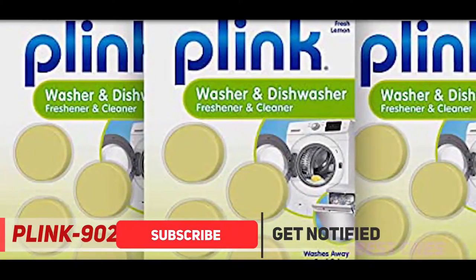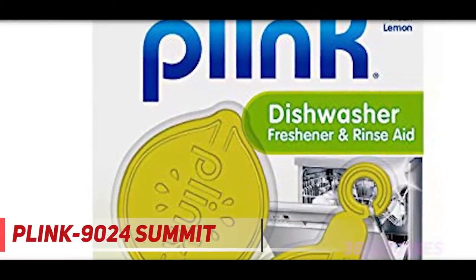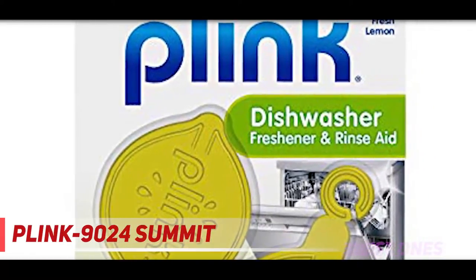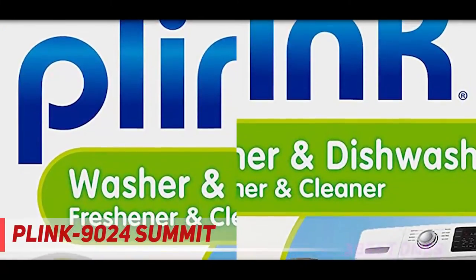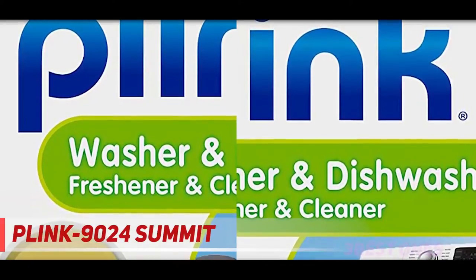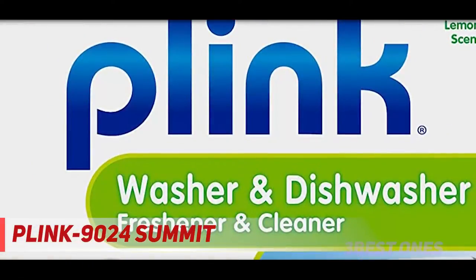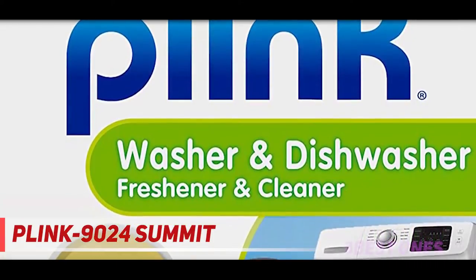Others love that you can just pop this in with a load of dishes and it will work its magic. Many say that it not only works on stains but on scents too. One says it is this simple: just place it in the bottom of your washer and run with a load — no more stinky dishes. The end result, according to one reviewer, is dishes that smell lemony fresh.